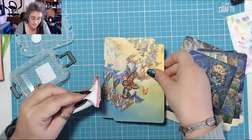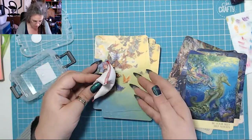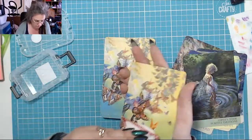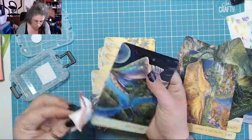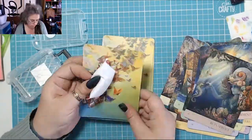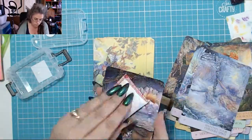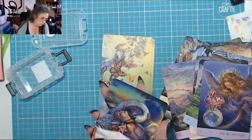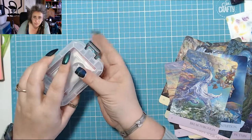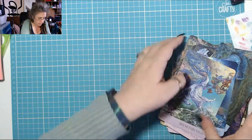It's tedious and it takes a little bit of time, but once you've done it you really don't need to do it again. Once you've finished, your hands are going to feel quite dusty — not just on an oracle deck, but on a tarot deck which has got significantly more cards.